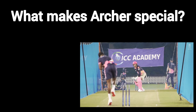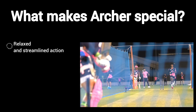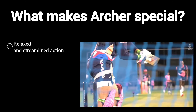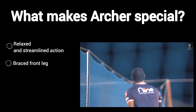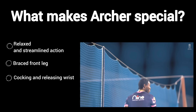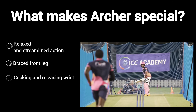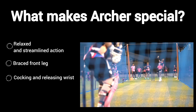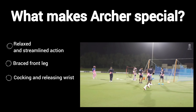So if you want a quick summary on what makes Archer the bowler that he is: it's his relaxed and streamlined action, his braced front leg to get more power into the ball, and the cocking and releasing of the wrist which generates more pace. Those three technical things, combined with his obvious skill and accuracy, is what makes him such a successful bowler at the international and T20 domestic level.